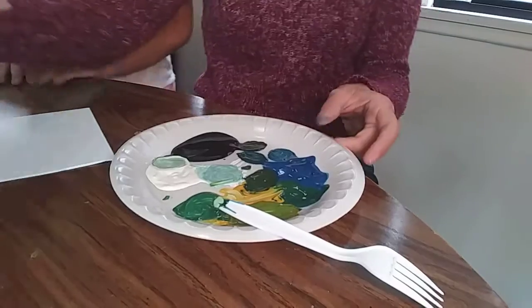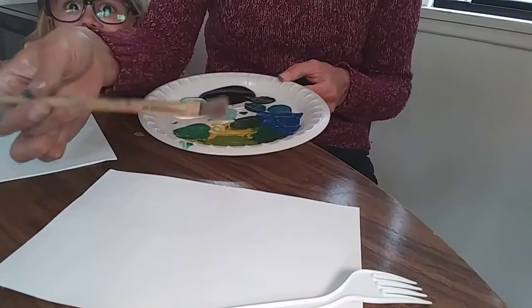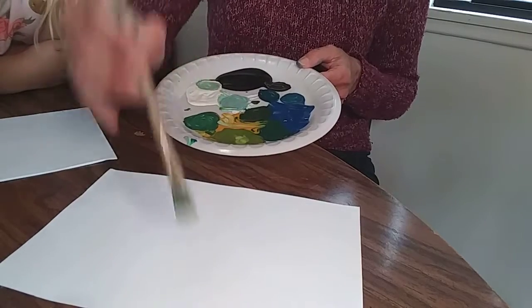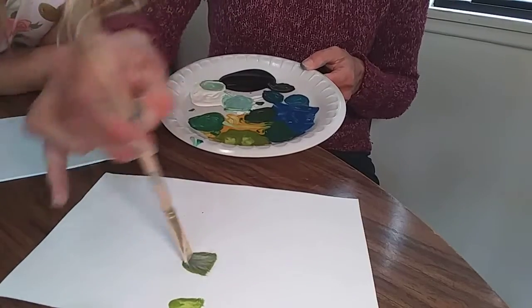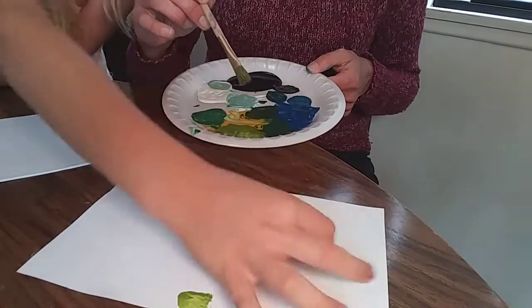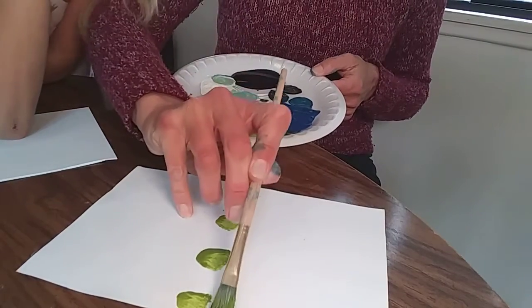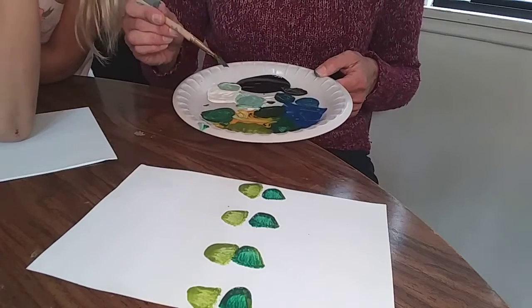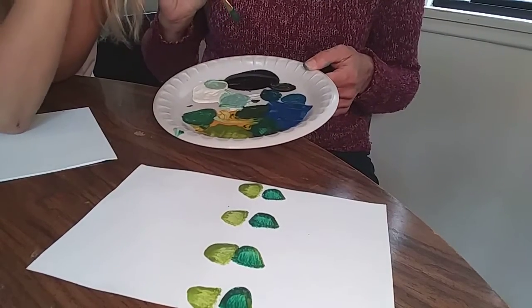Now we're going to show you how to make splat art. I like to do patterns — I love patterns — so you can try it this way too, but you don't have to. I'll show you a couple of different ways. First is the patterns. I'm going to take my paintbrush and pick up some different colors off of the palette we just made and do some dots in a row of those colors. It helps when you're doing splat art to make the paint a little goopier. It's good to have really goopy paint because you want it to squish together.